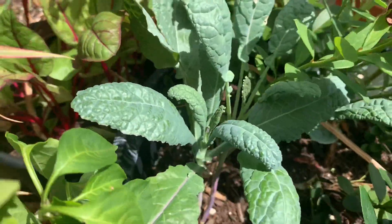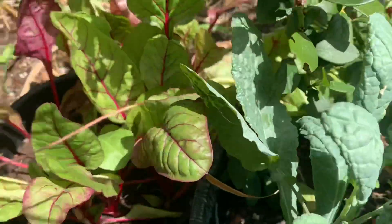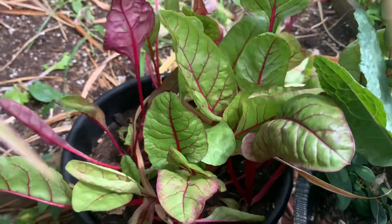Right here I have some kale, as you can see, and in this pot I have some Swiss chard.